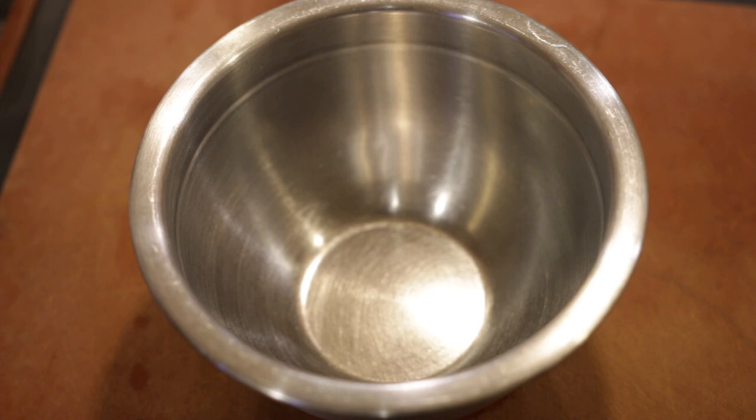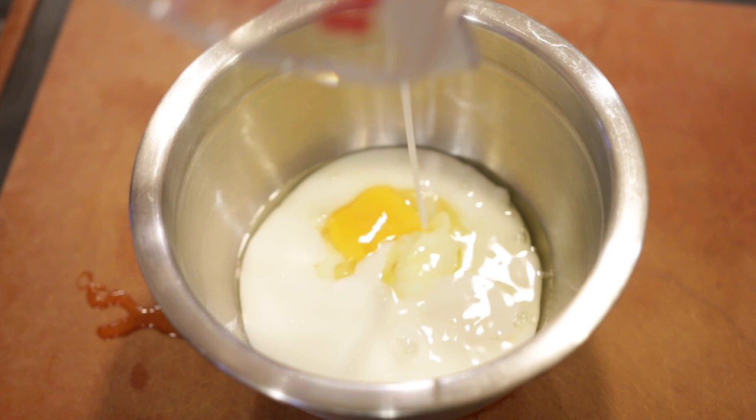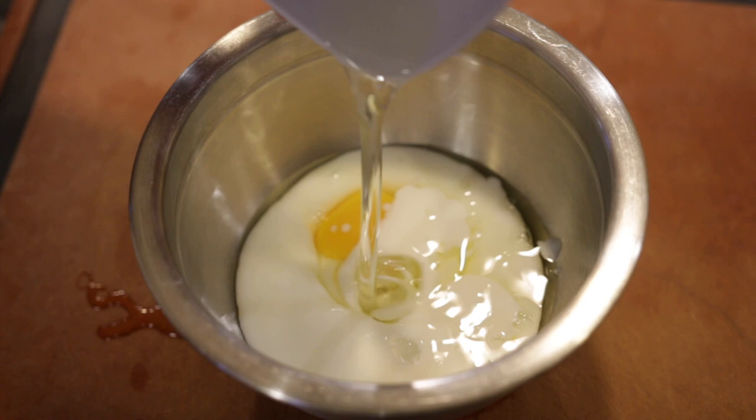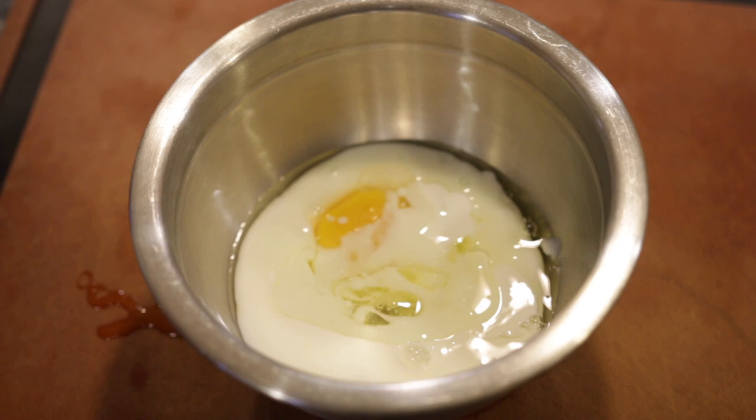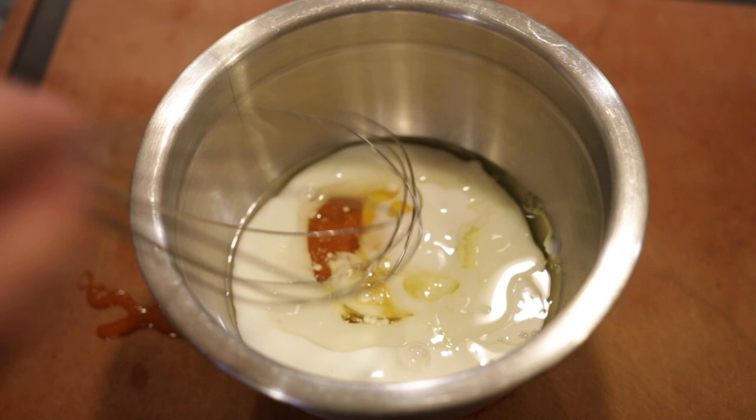I'm gonna start with the wet ingredients for the batter first. You're gonna need one egg, then three quarters cup of buttermilk, two tablespoons of vegetable oil, and two tablespoons of raw organic honey. Nice little whisk.